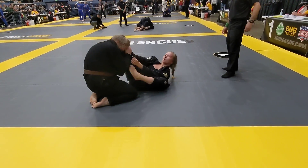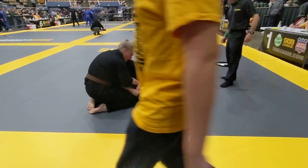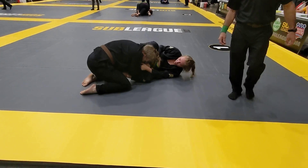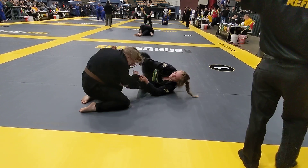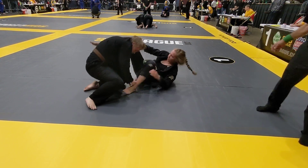Good job. Nice control. Breathe. You're doing good. Good. Watch that posture — a little more off-balancing. Yank forward. Keep fighting. All right, keep pushing. Watch those arms. Skip past that bottom leg.